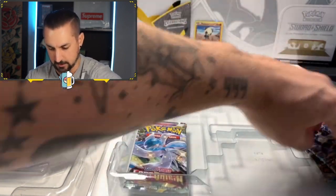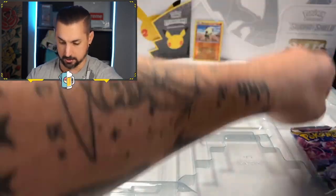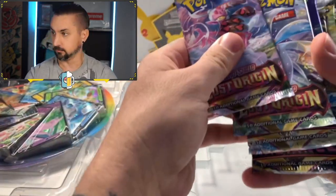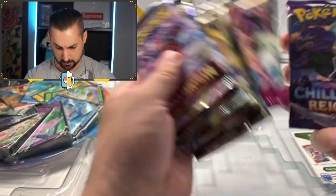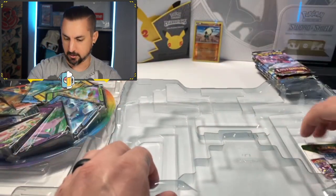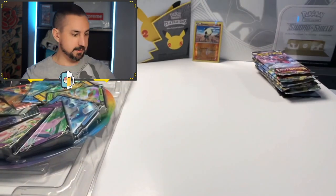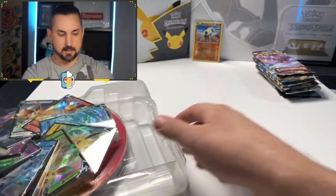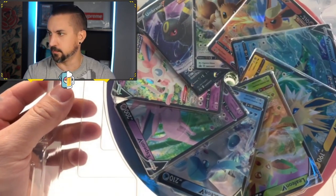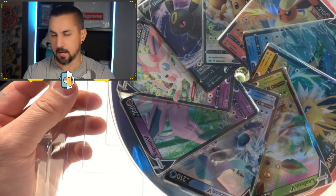They got two Astral Radiants on the side and two Lost Origins. They did this really nicely, actually. Lost Origins, Astral Radiants, Brilliant Stars, Fusion Strike, and a Chilling Reign to finish out the video. And a code card for you guys — can't forget about that. I think I'm going to extract these very carefully, and we're just going to cut to when I have them all out.